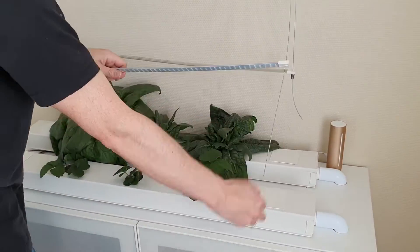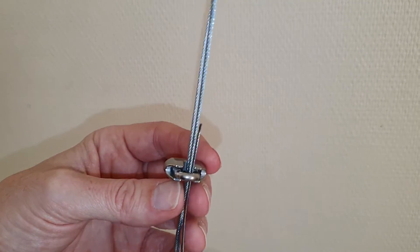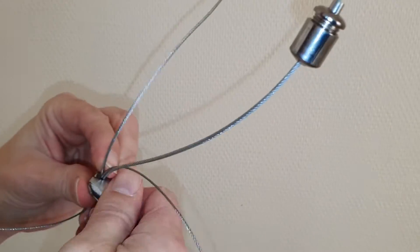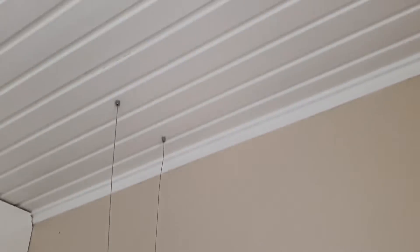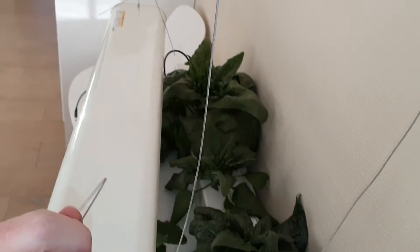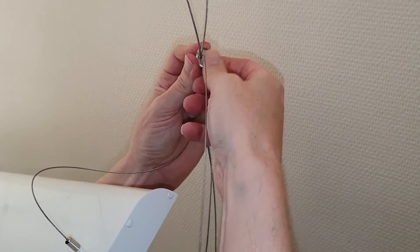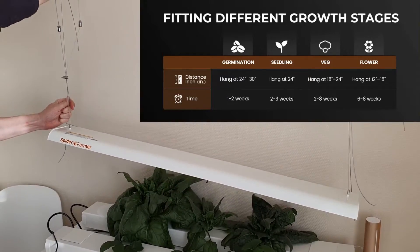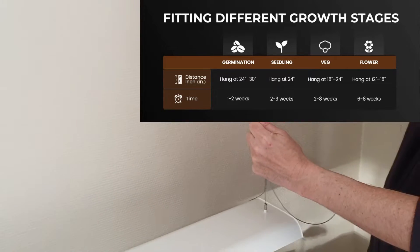Let's remove the old light. We will reuse the wire hanging from the roof. Since there are two wires on each side we have to use a slightly larger wire clamp than the one included. The hanging height is shown on the Spider Farmer website. Since we hang the light between two rows we hang it a bit closer.